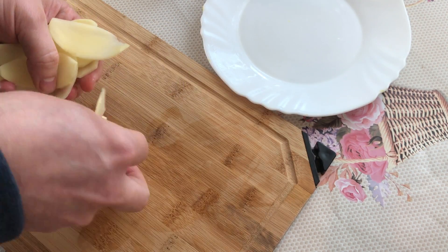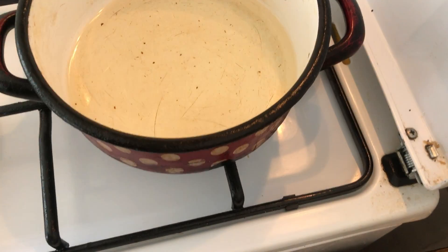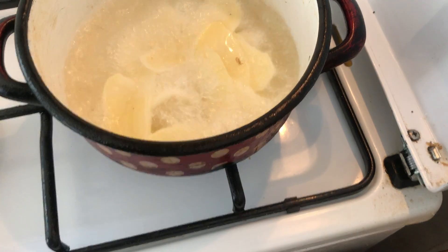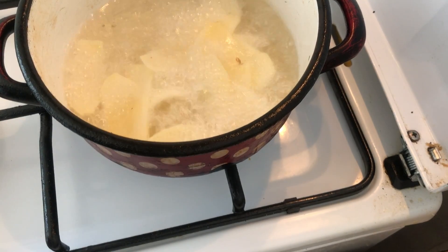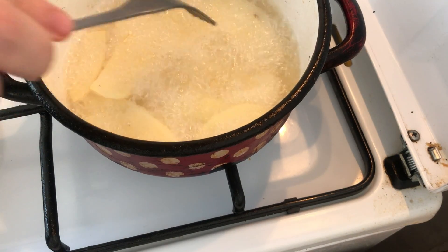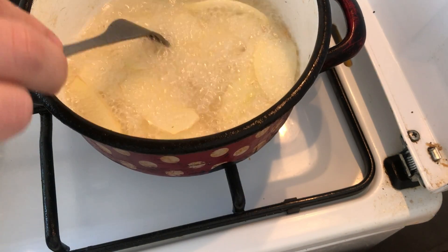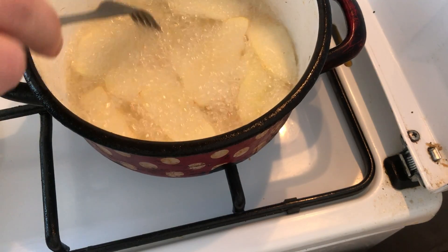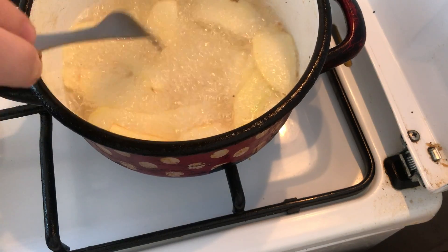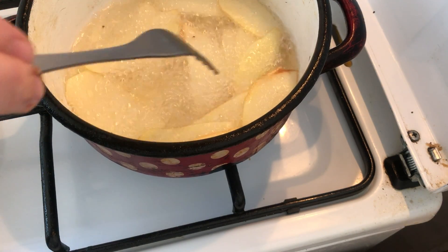Never wash them because you will take all the flavor. We are going to move here — our oil must be pretty hot right now. Be a bit careful not to fry yourself. Put them in a bit; they cannot get sticky. It will just take a few seconds for them to fry.